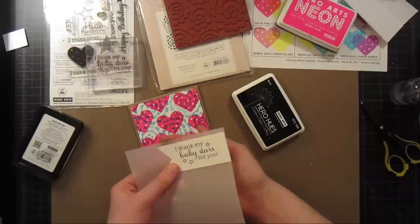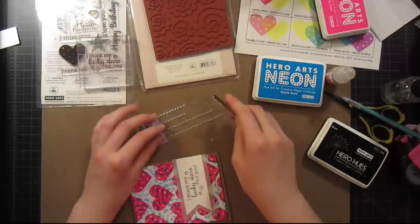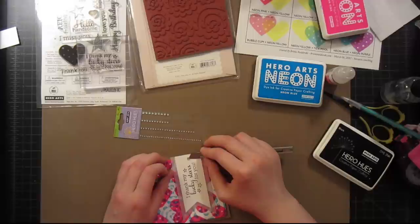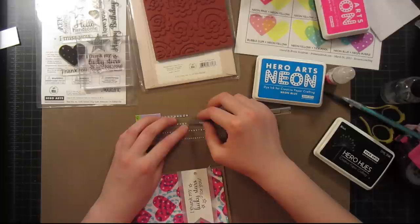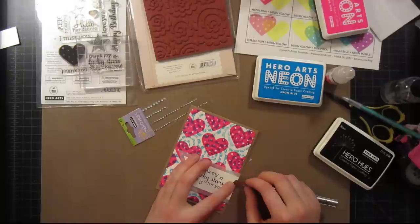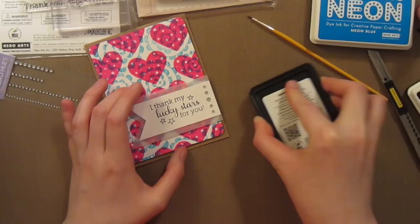To add a little more sparkle and anchor the sentiment banner down, I'm adding some gems — the Hero Hues gems. I use these constantly on everything because they're perfect; you can even Copic color right on top of them. I usually cut them apart individually and place them one by one, which is really great, or you can place them as a string. I'm doing five little gemstones on the side of the card. Then I'm going to add a little more color by painting some neon ink into the stars using a paintbrush.